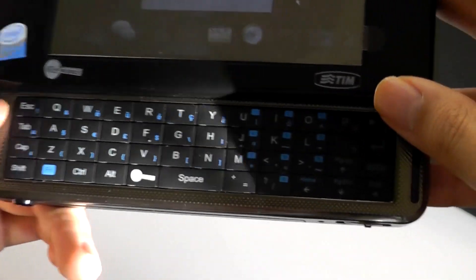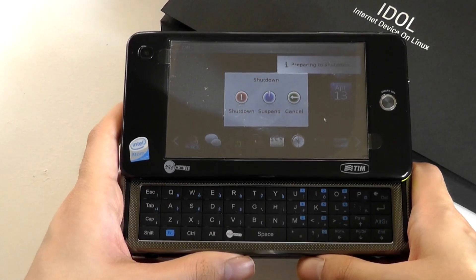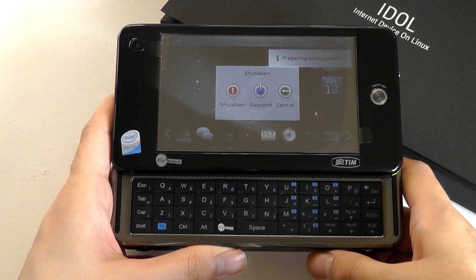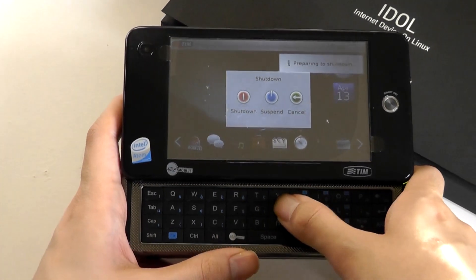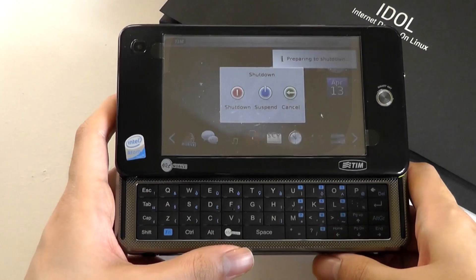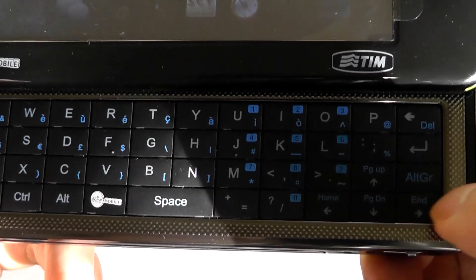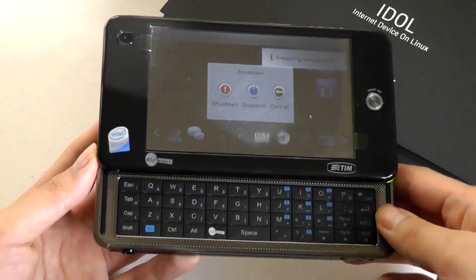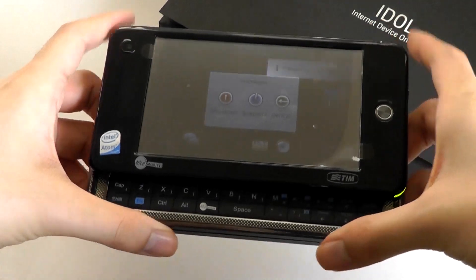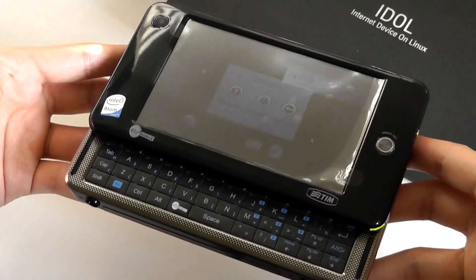The slide-out QWERTY keyboard is a four-row layout. The keys are not super tactile — I think HTC phones from back in the day had a little better keyboard responsiveness — but it's not bad and it is backlit so you can see it in the dark. There are function keys for numbers and an Alt key for symbols. This system does not have a spring-assisted design, so you have to flick it open and close yourself.